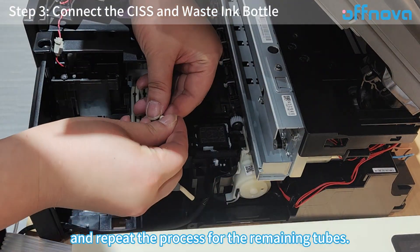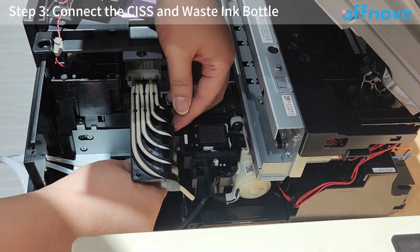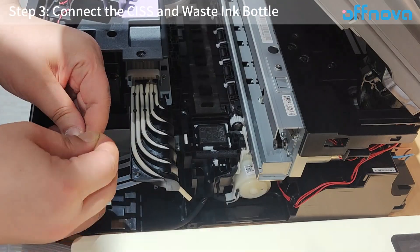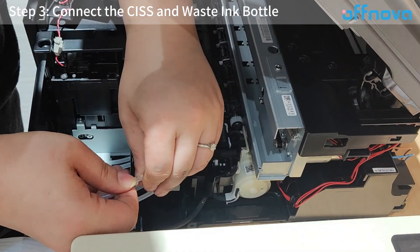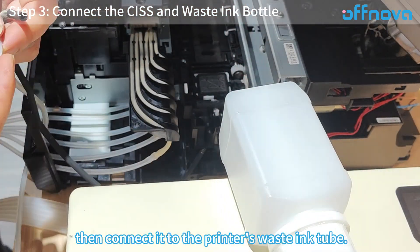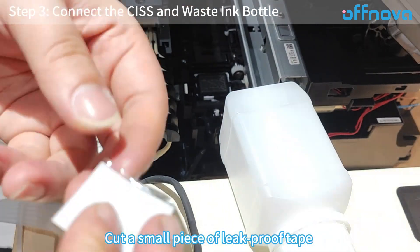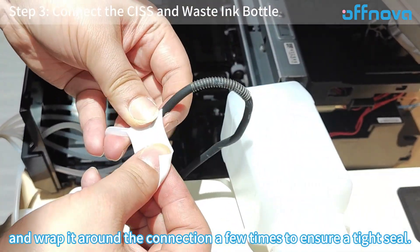Repeat the process for the remaining tubes. Thread the waste ink bottle's tube through the hole, then connect it to the printer's waste tube. Be aware of preventing waste ink leakage — you can use tape or other items to stop ink from leaking. Cut a small piece of leak-proof tape and wrap it around the connection a few times to ensure a tight seal.